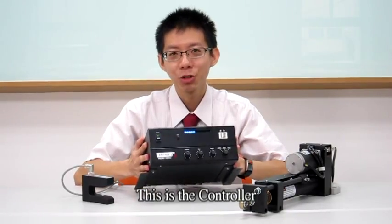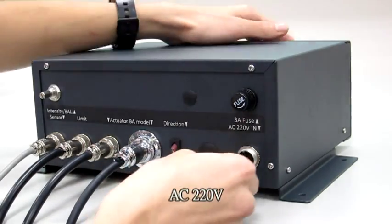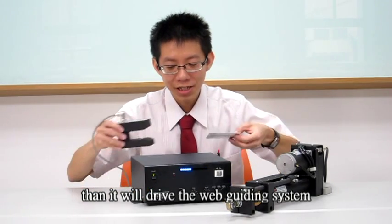This is the controller. All we have to do is provide power — AC 220V. Then we will drive the web guiding system.